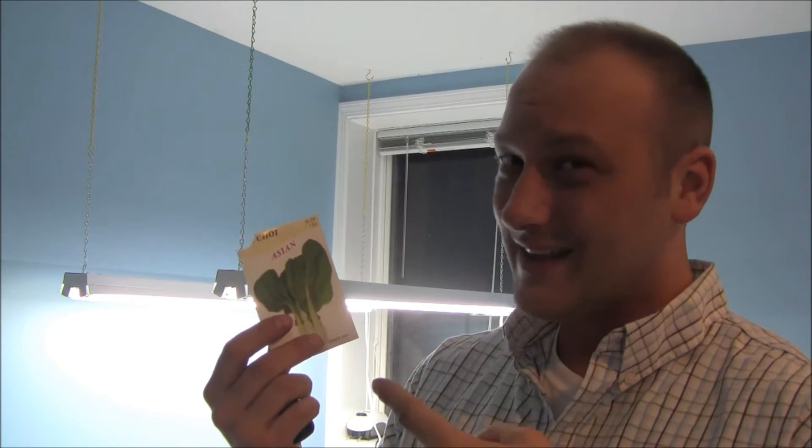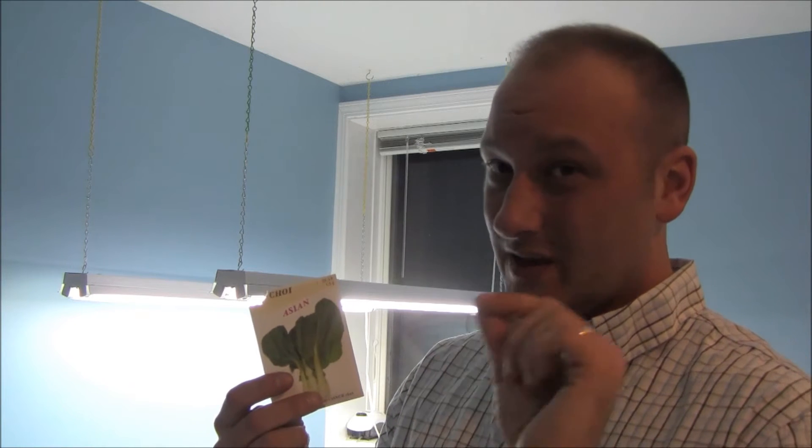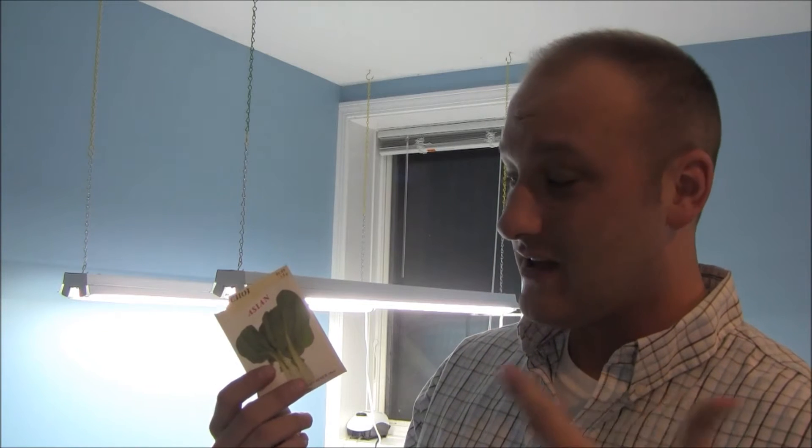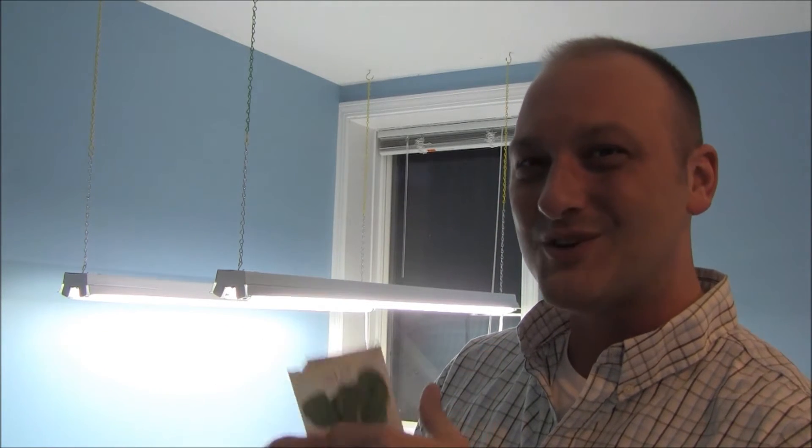This thing grows way bigger than a lettuce and it takes almost less time to grow. I could potentially have mature plants in 30 days. So if today is April 28th and I sink the seeds in today, potentially May 28th I could have full-size Pak Choi going on here. Let's go over to the table and start some seeds.